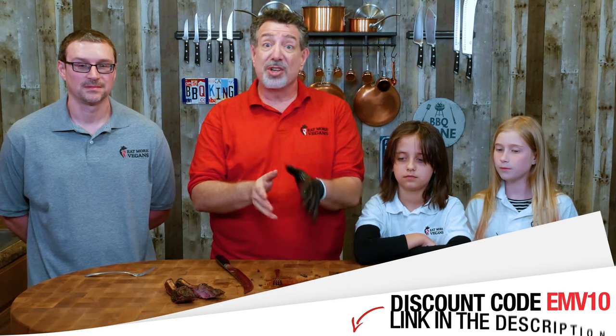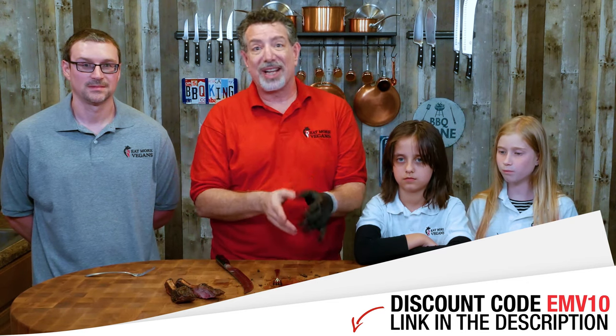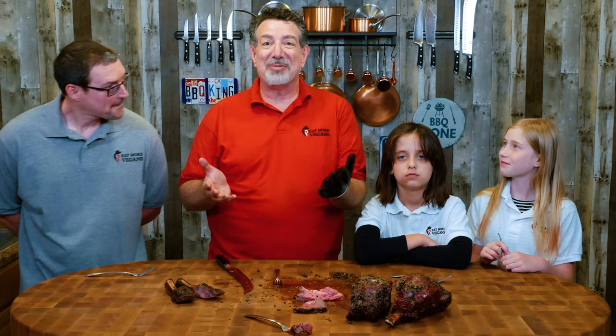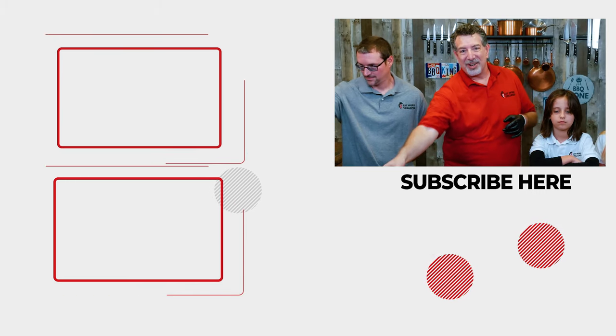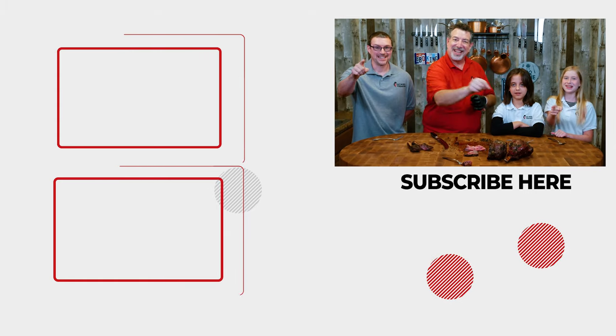You saw what it looked like the whole way along. You can get these as a three bone roast from Meat and Bone, or you can do what I did and buy the whole prime rib, cook the whole prime rib this way, or break it down like I did and cook just a family size one. This is actually going to go upstairs to the dining room and become dinner for Katie and her whole family, and we're going to join them. Make sure you check out the video right there. We'll see you next time on Eat More Vegans.